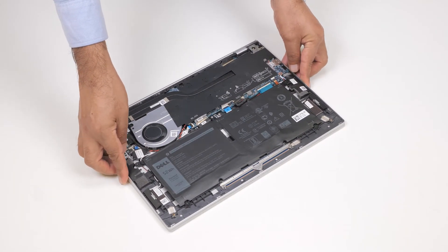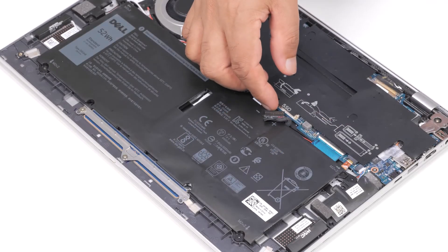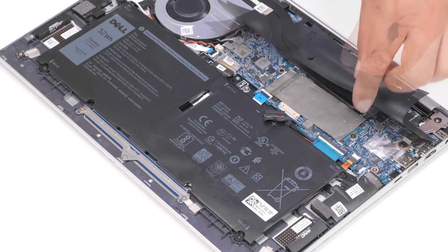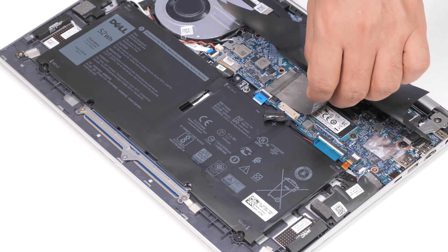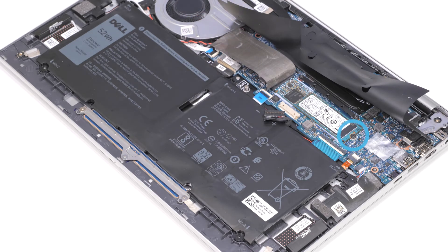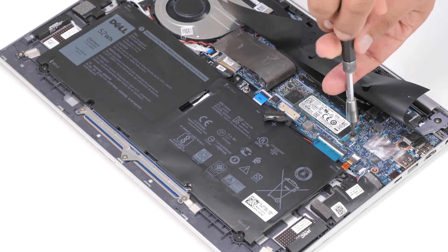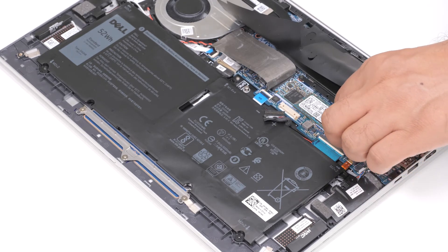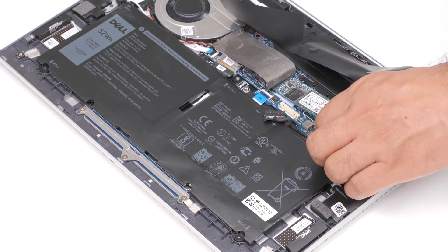Now let's remove the M.2-2280 solid state drive. Lift the mylar that covers the system board and peel the thermal tape that covers the SSD. Remove the screw that secures the SSD to the palm rest and keyboard assembly. Slide and lift the SSD from the M.2 card slot on the system board.